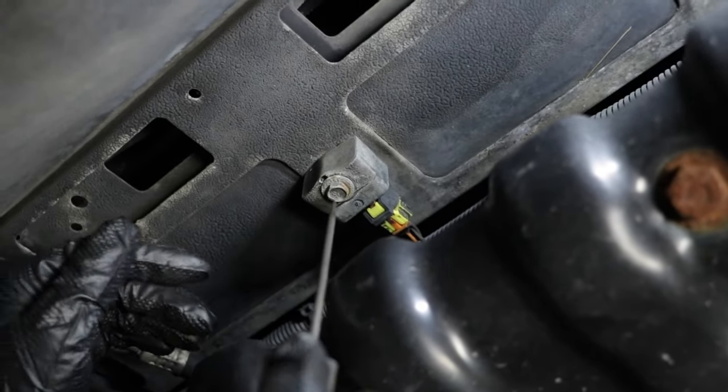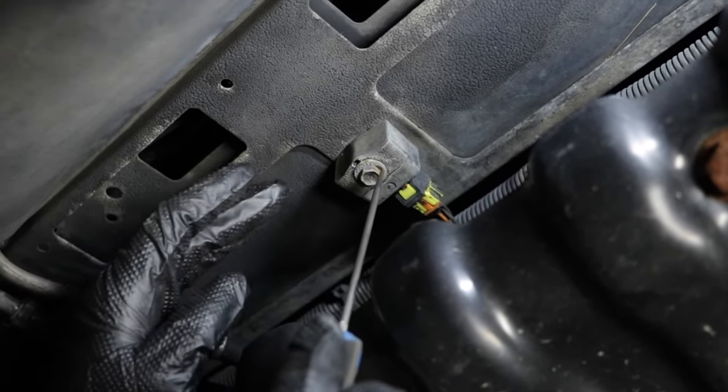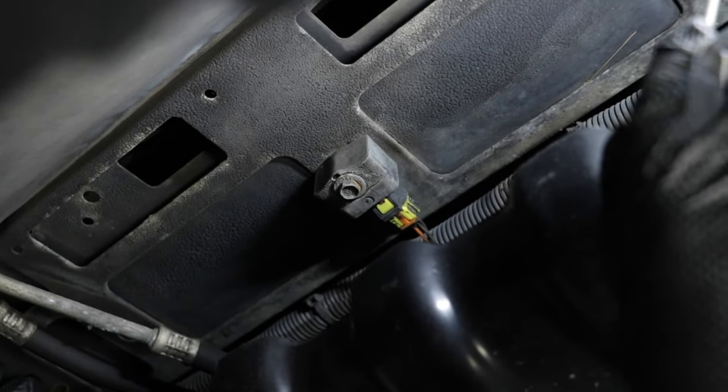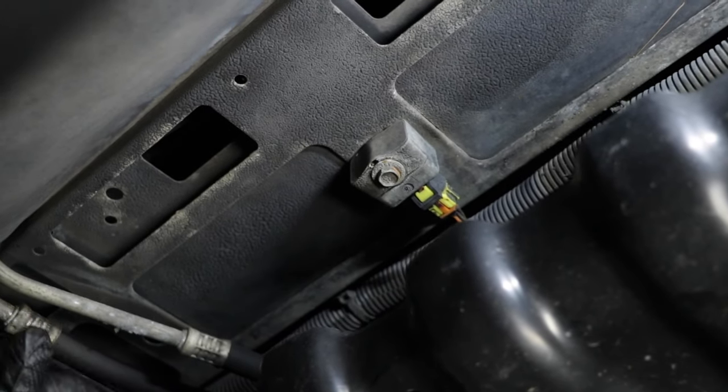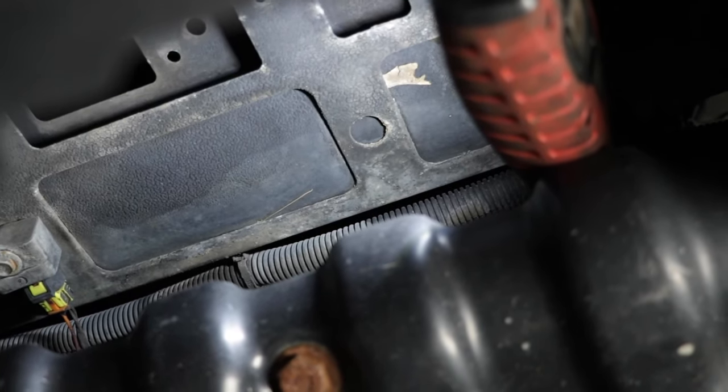Underneath the front bumper, you can see this is where the impact sensor is. Now some vehicles have just one in the center like this, or some have two on the sides.